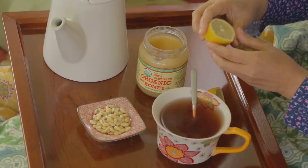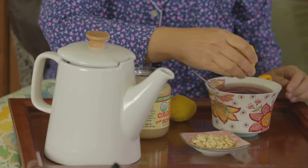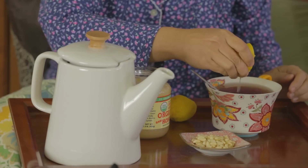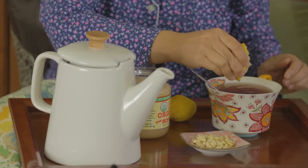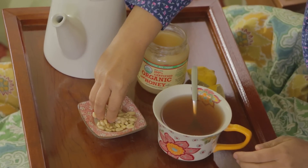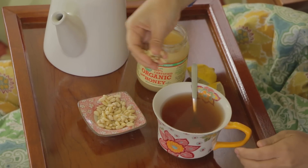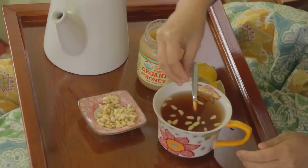And then we'll squeeze some lemon. Citrus is so good for battling cold and flu, so we're going to add some lemon to the tea. And for the final step, we'll add some of the pine nuts. Korean people love to add pine nuts in this tea.